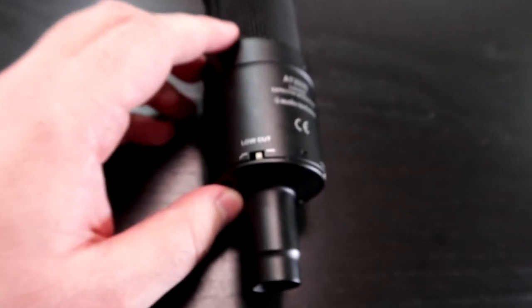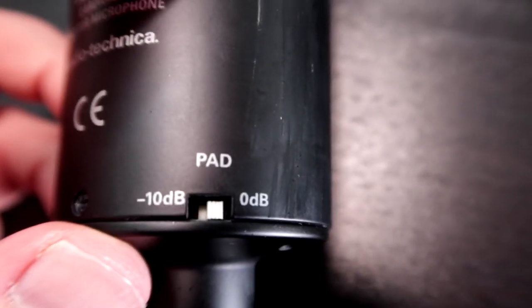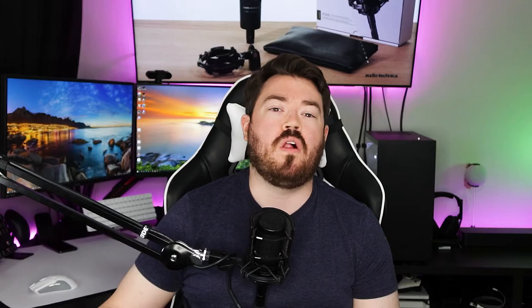On the bottom left you have your low-cut filter, which drops off the bass in case you're picking up any unwanted noise from your recording room — I believe this is at 80 Hz or less. It also has a 10 dB pad, allowing you to capture up to 158 dB of sound. On the bottom you have your XLR port. I appreciate that they include a low-cut filter and a negative 10 dB pad at this price range, because you usually don't see that — those typically come with more expensive microphones.